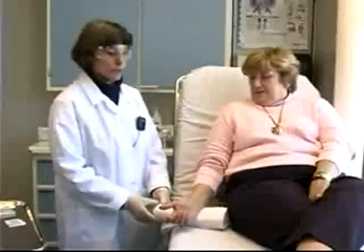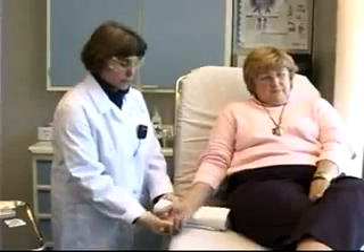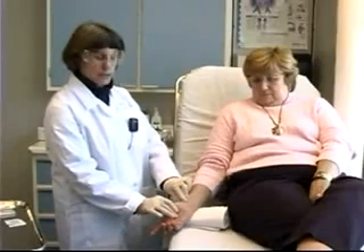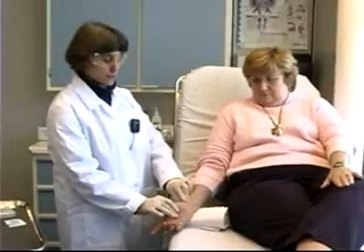With the patient seated comfortably on the stretcher, tuck a rolled-up towel underneath her wrist. This will help hyperextend the wrist slightly, which will bring the artery a little closer to the surface and make it easier to palpate.